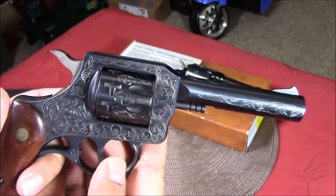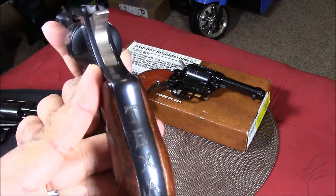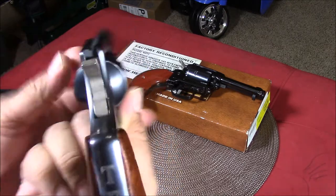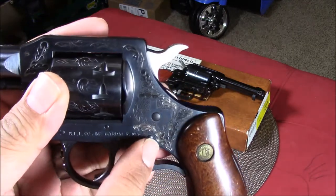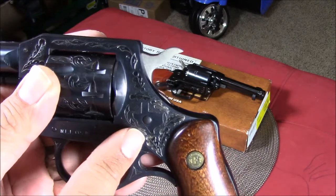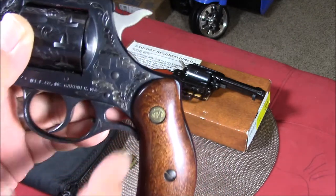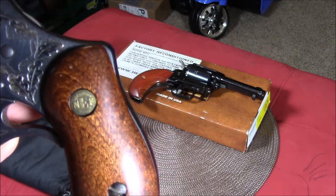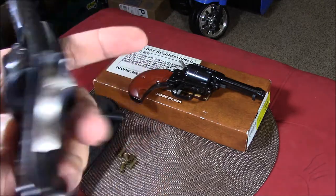I looked it up online — it's a NEF, or New England Firearms, 22 caliber revolver. What's unique about this gun is that it says 'Texas' on it, and on the other side is the map of Texas right there. Beautiful gun.